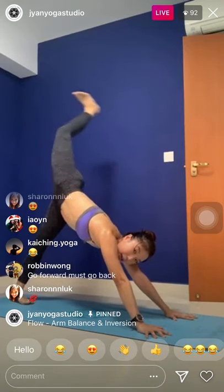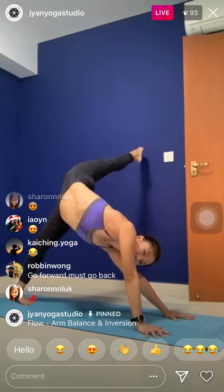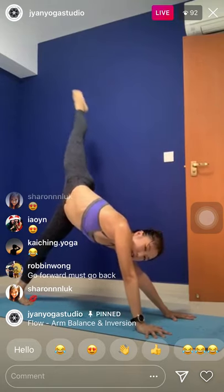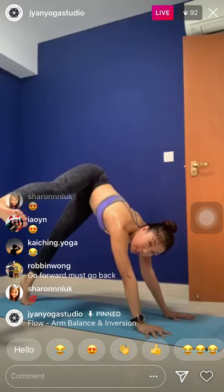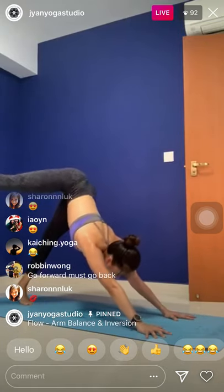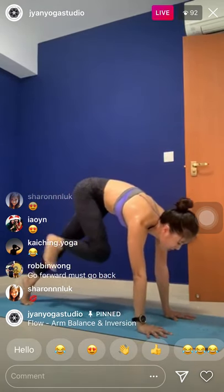One more — inhale, kick back, bend. Now, straighten the left knee, point it towards the right side. Slowly swing towards the left side — flex the foot. Try to align the heel with your own heel — for three, two, and one. Inhale, swing back up, kick higher. Exhale, knee to the nose. Step leg forward.